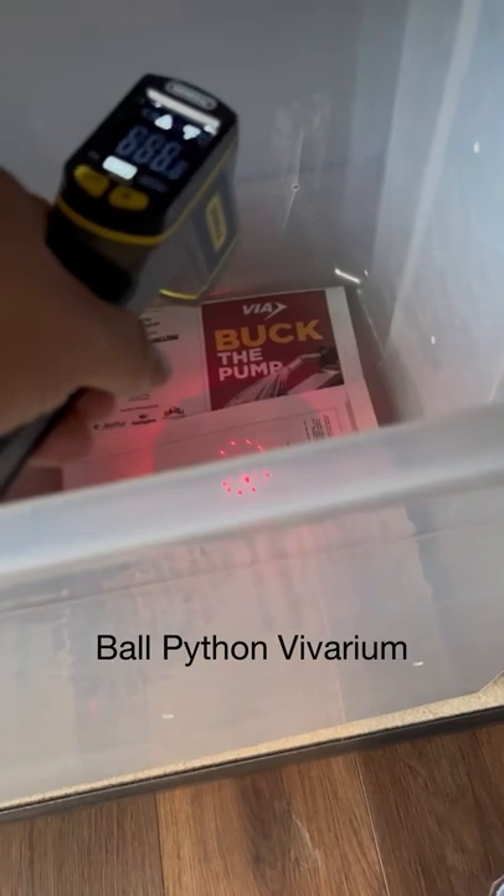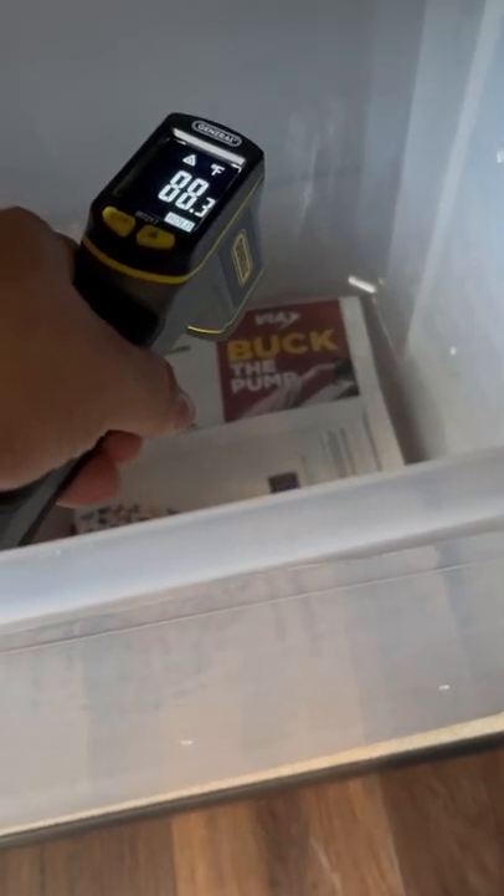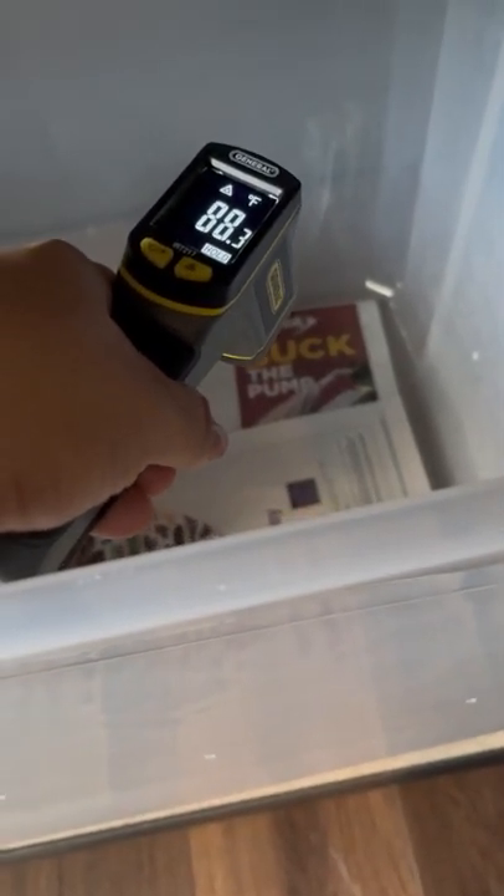I check their heat mats to make sure that the temperatures in their hot spots are between 85 and about 90 degrees. Now, depending on the species of snake that you have, that can change or vary. So please always do your own research regarding the hot spot temperature for your snake.